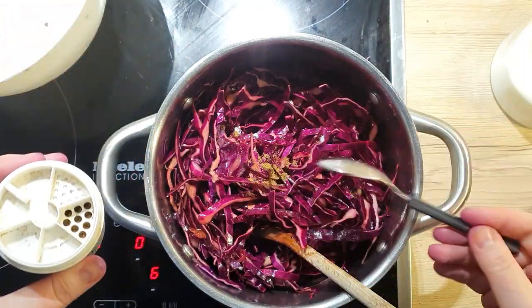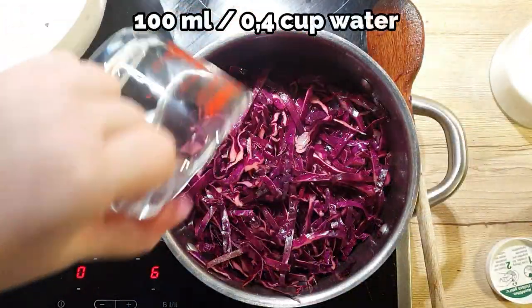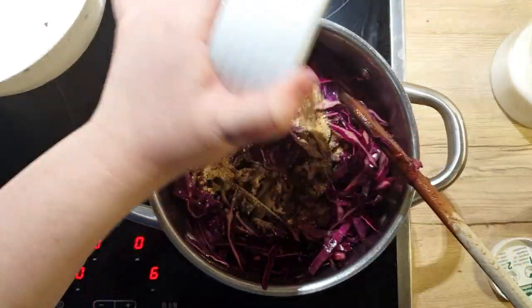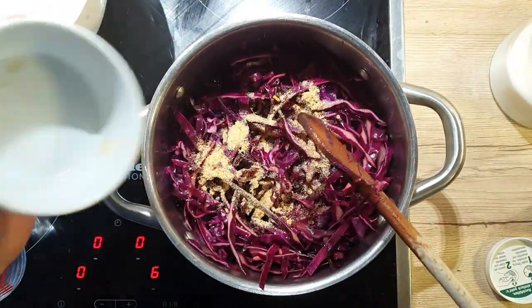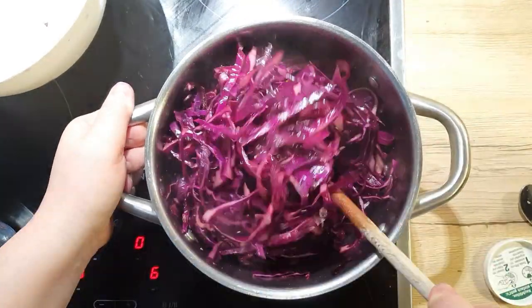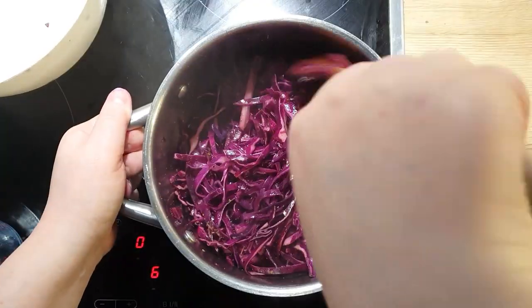Add half a teaspoon of ground cumin, 100 milliliters of water, and 1 teaspoon of chicken or vegetable stock powder. Instead of water and powder, you can also use chicken stock or vegetable stock instead. Mix it all up and let it cook on medium-low heat for about an hour.